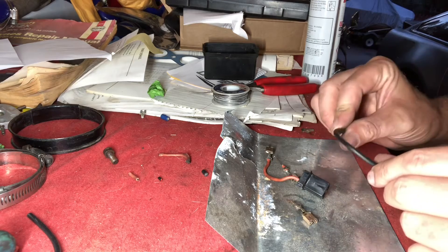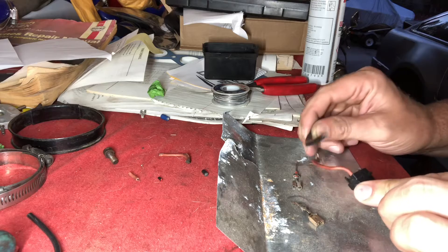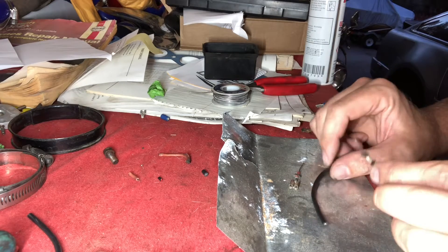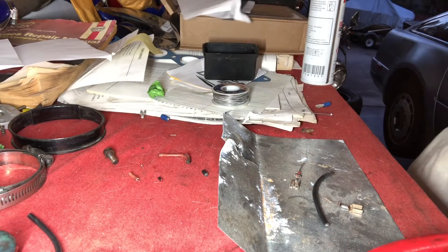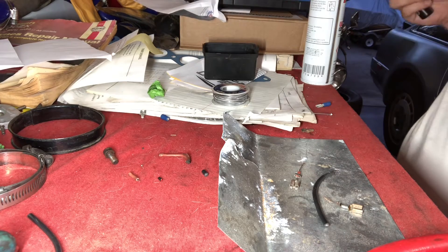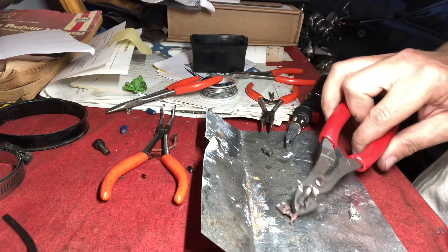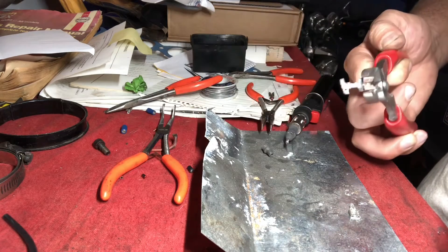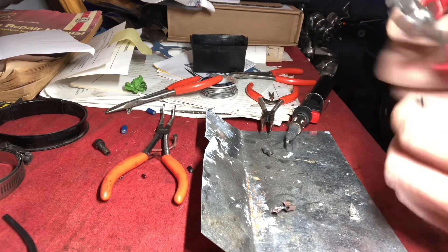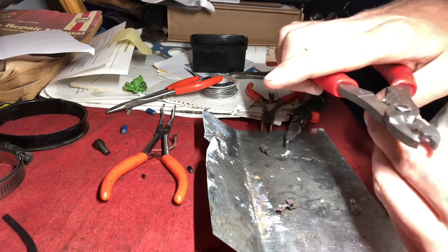So I got some 16-gauge fusible link wire from eBay. I did get some 14-gauge but it just looked way too big. This looks a little bit closer to what I need to use. So I think to start I might try and reuse the existing pins. This little soldering iron I have doesn't get hot enough, or I can't use it properly to melt the solder, and I just ended up messing up the little pin. So I'm going to try and use these other little pins I have and we'll see what happens. I'm just going to strip a little bit of this fusible link wire.